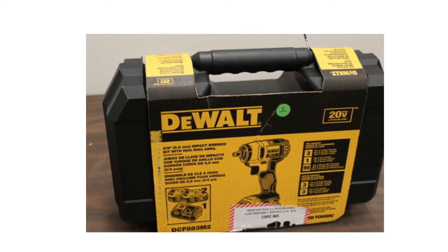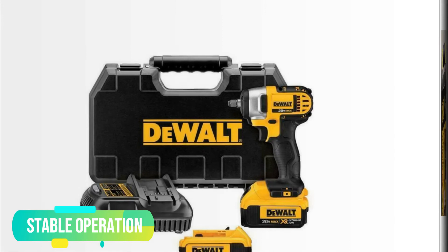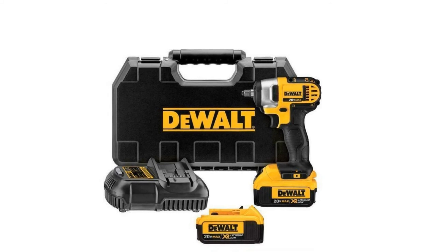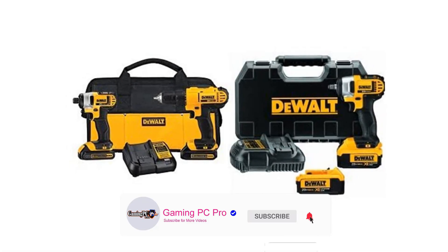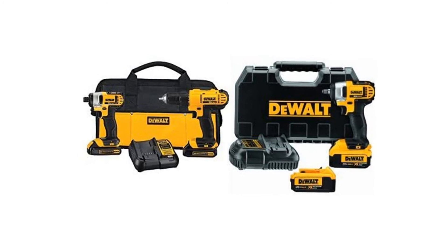Stable Operation. To change the socket easily, there is a hog ring which is an anvil type. As a result, it produces friction that helps to hold the socket. To ensure stable operation, it is designed ergonomically. I hope you guys enjoyed our video. If so, hit the like button and subscribe to our channel to show your support, and stay tuned for more videos.